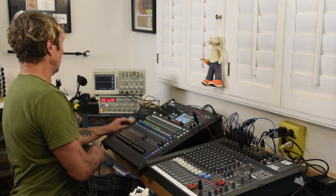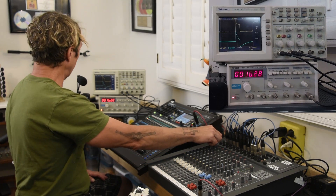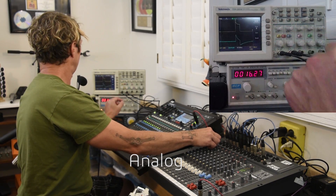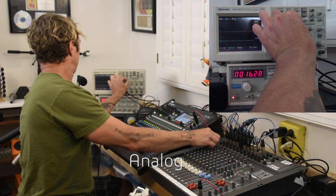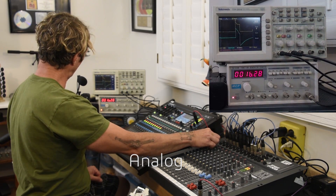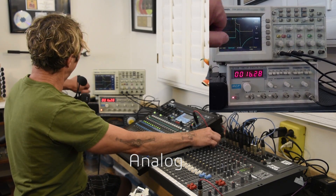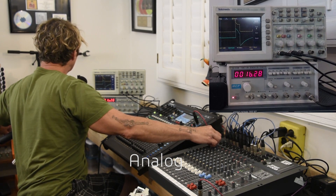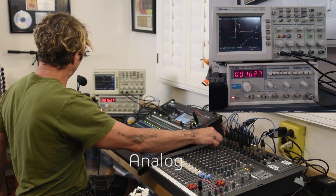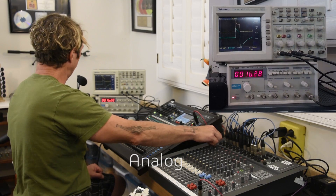Let's see what happens with a sharp pulse like we did in the pulse video. As we increase the gain, what we're seeing is the top flattening out, and in the meter you should be able to see these meters here, driving it pretty hard.